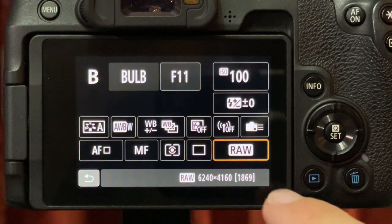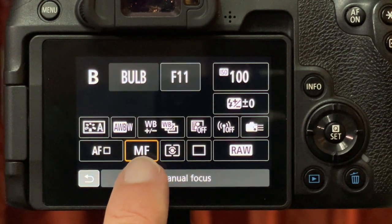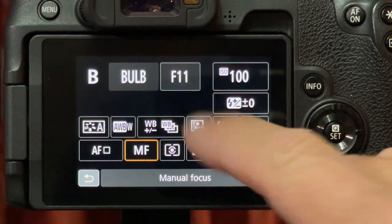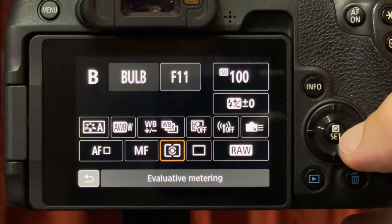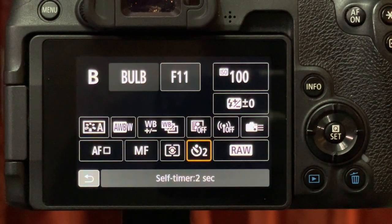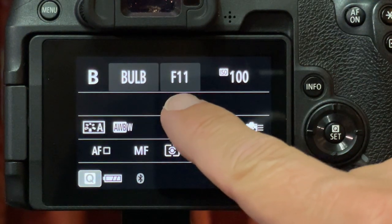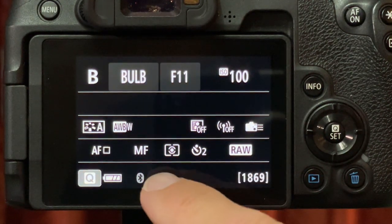We're going to shoot in RAW — it gives us more flexibility in the editing. We already have it set to manual focus because we don't want it recalibrating as it goes along. We want to set the focus; we have a large enough aperture to capture the depth of what we need. Then change it over to a two-second delay, which will allow me to use my remote trigger — just hit the shutter, let it stay open for as long as I want, and then it's done. So those are your settings: bulb setting, F11, ISO 100, RAW, two-second delay, and manual focus.